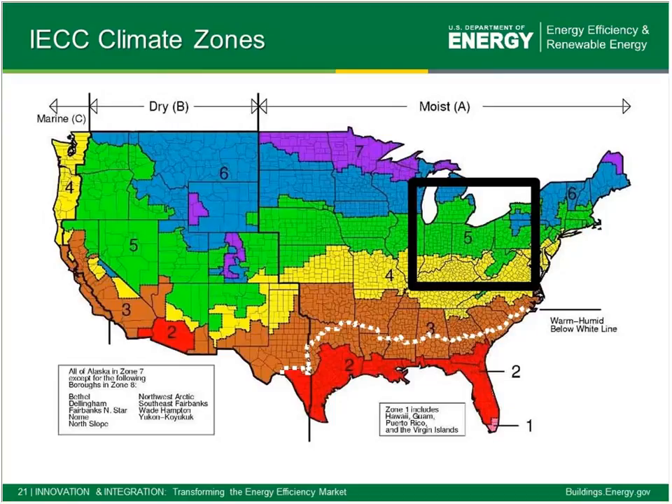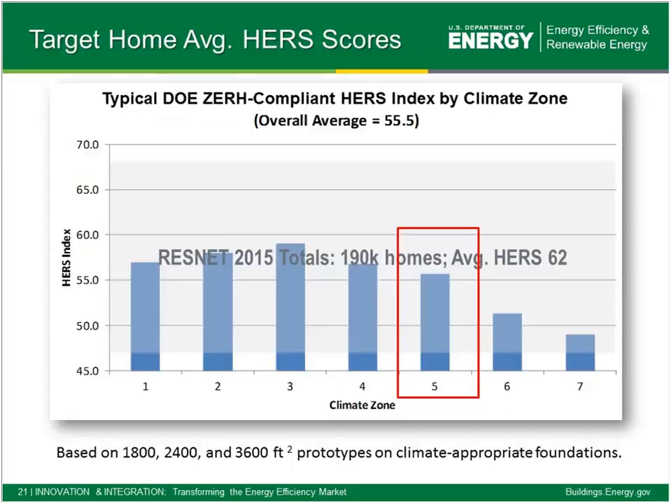A lot of our specs are based on your location in the country, so we refer often to the IECC climate zone map, with examples using climate zone 5. Our specs speak to all climate zones in the United States from one through eight in Alaska. When builders, raters, and designers first want to check out DOE Zero Energy Ready Home, one of the initial questions is how low must my HERS score be to qualify. We've modeled a lot of baseline homes and generally HERS scores for houses that qualify might be in the mid-50s, upper 50s, or lower, depending on the climate and size.